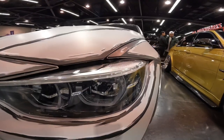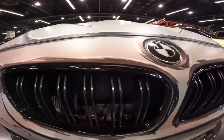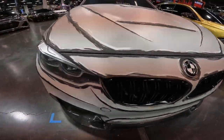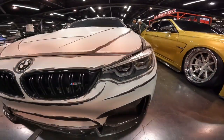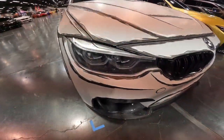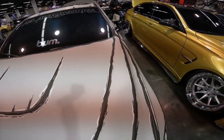It is indeed an M4 — absolutely insane — with a custom black and white BMW badge and beautiful clear headlights. The entire front bumper is livery-matched to the rest of the car, which is just super clean.